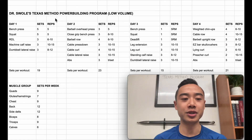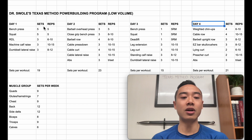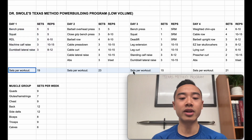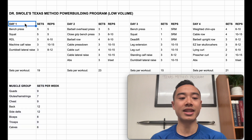Alright, let's do our program walkthrough. This is Dr. Swole's Texas Method power building program. It's a low volume program built around four days per week using a modified upper lower split. We've got day one, day two, day three, and day four. Your main Texas Method days are day one, day two, and day three. The Texas Method mainly plays out in your main lifts on day one, day two, and day three. Here are your exercises and sets and reps, and down here we have the total number of sets for each workout and total weekly set volumes for each muscle group.